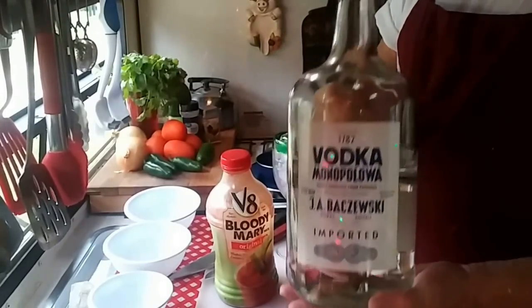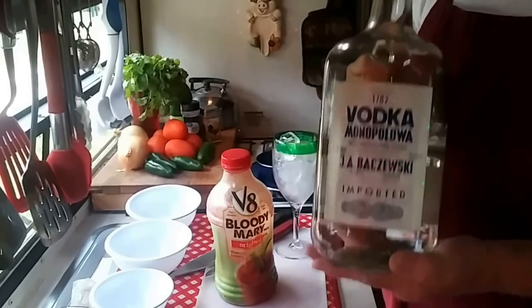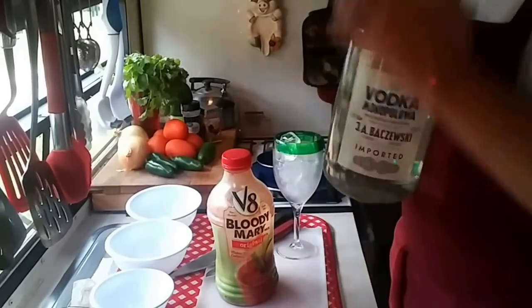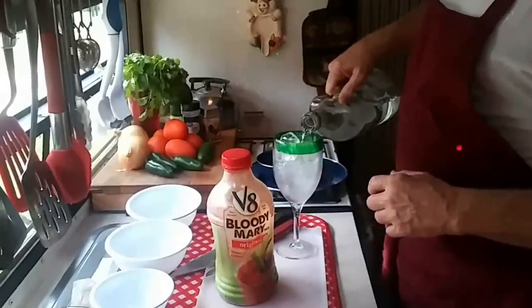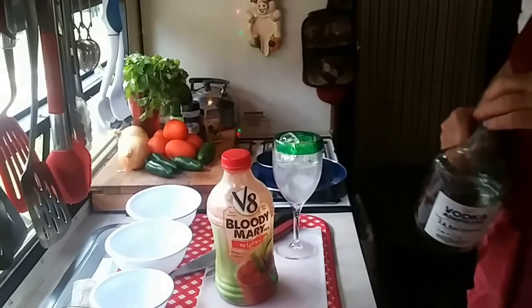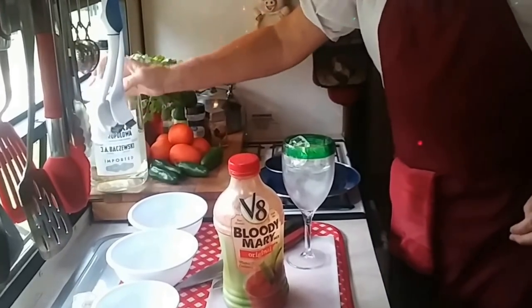Now this, my friends, is a potato vodka. If you get an opportunity to get a potato vodka, get a potato vodka. Potato vodkas made with potato are my favorites. We're gonna set that right there because we may need that if you want.